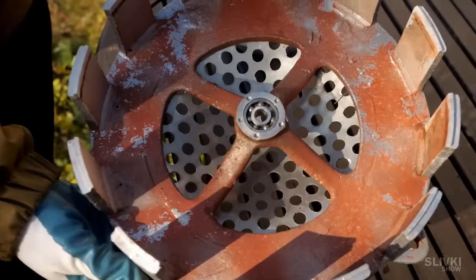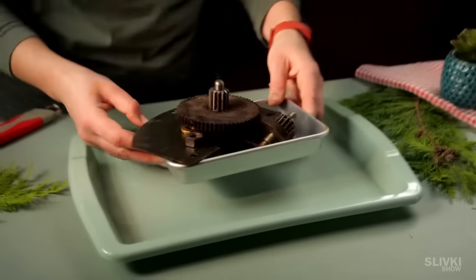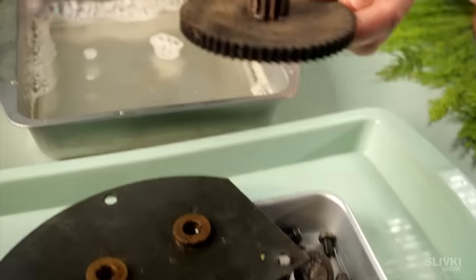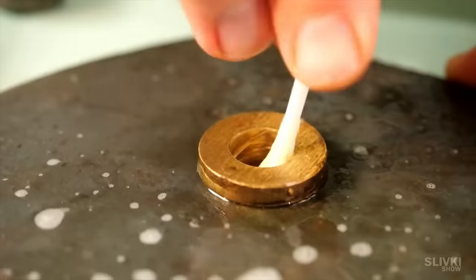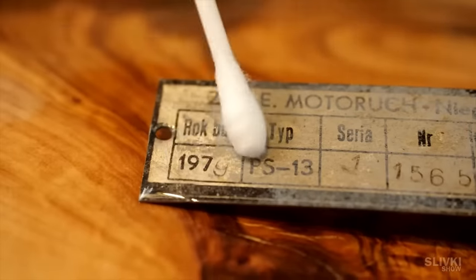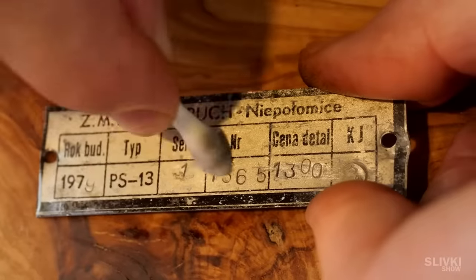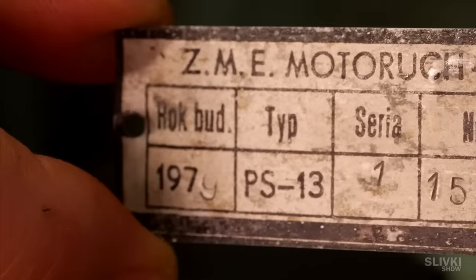We decided not to waste time cleaning the inside of the body, since it would be covered anyway and there was no harm from rust inside. In the evening, when it got dark, we continued cleaning the parts indoors. Using alcohol, we managed to soften the deposit on the plate and found out that this siren had been produced more than 40 years ago, in the distant 1979.